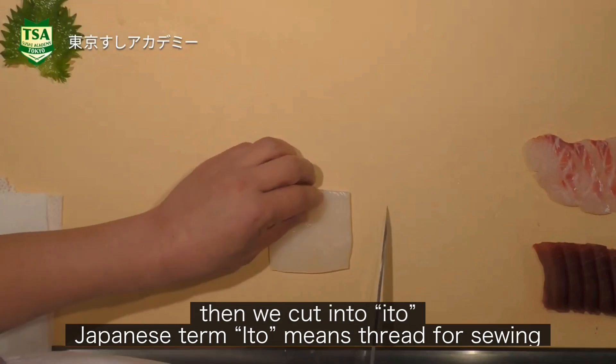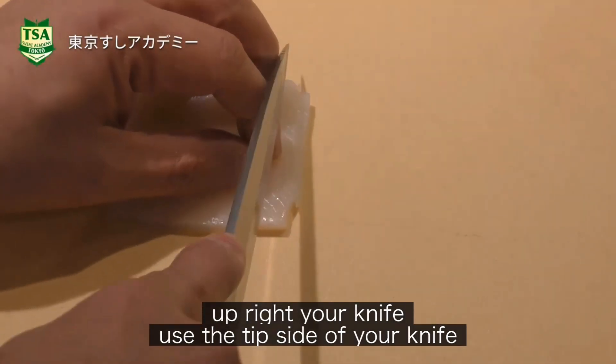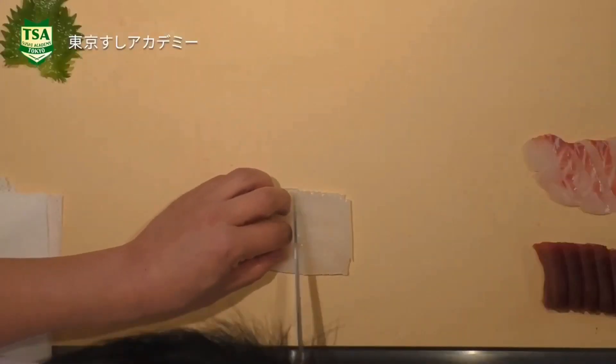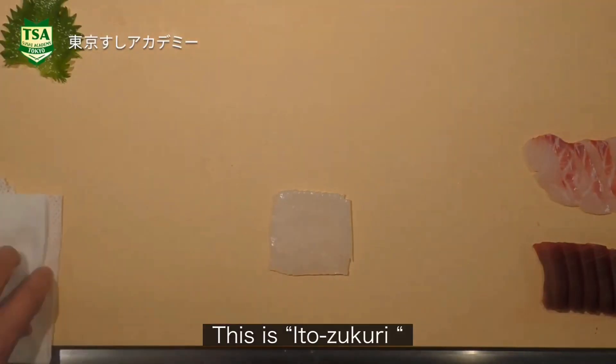Then we cut into ito. The Japanese term ito means thread for sewing. Use the tip side of your knife at the front. This is ito-zukuri.